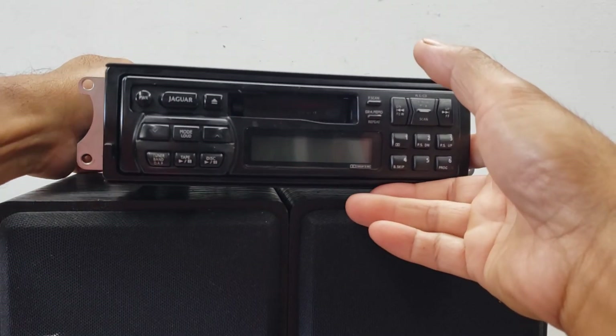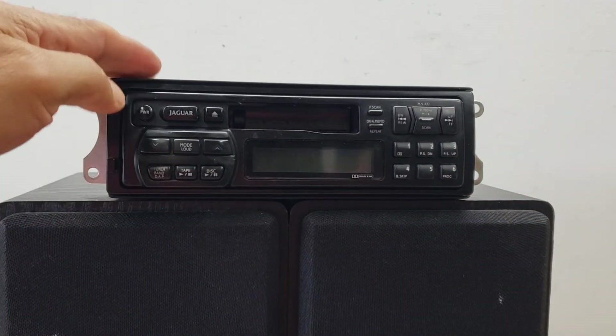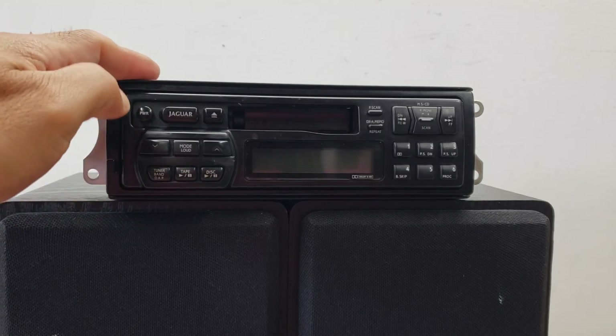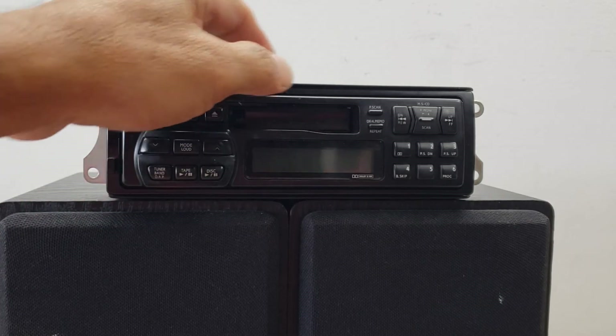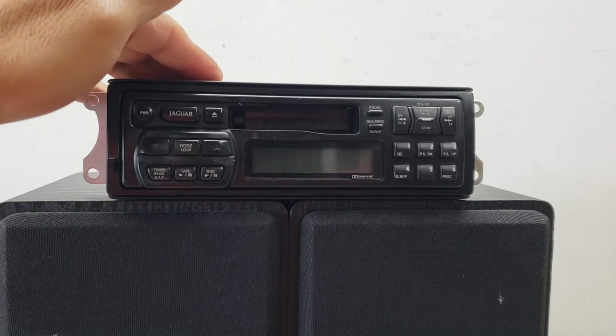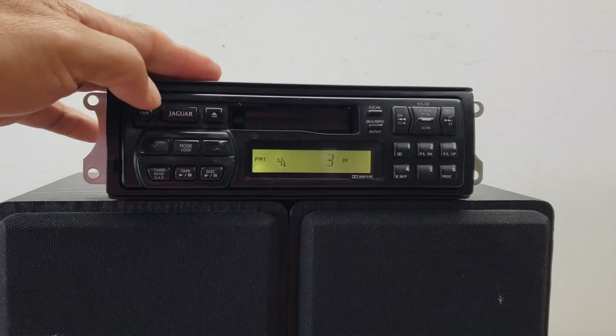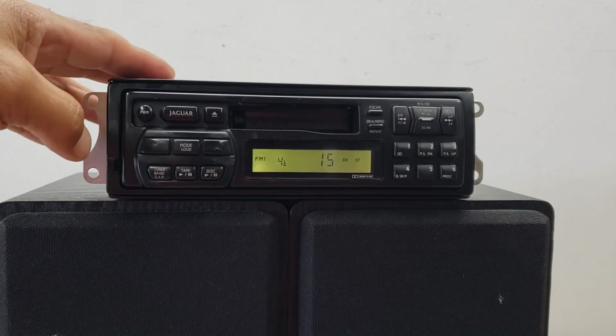I wanted to show you how this unit is functioning. It plays fine with the tuner and the cassette, but it has an issue with rewinding certain cassettes — some will rewind and some will not, and I'll show you that in a sec. Here's the tuner.